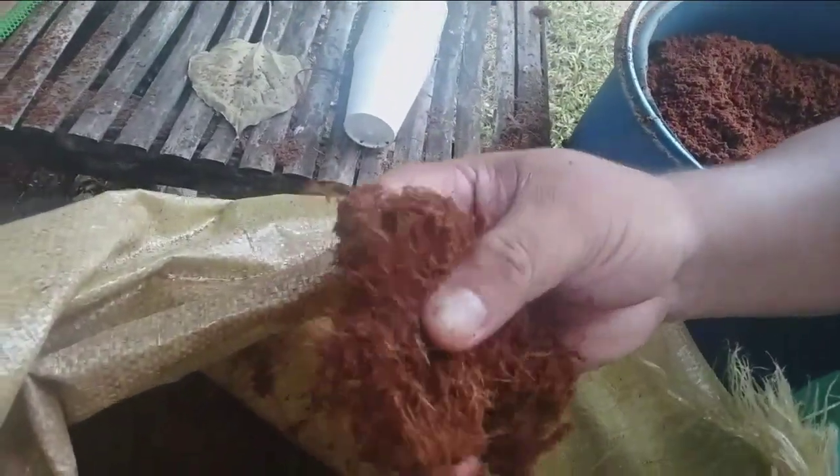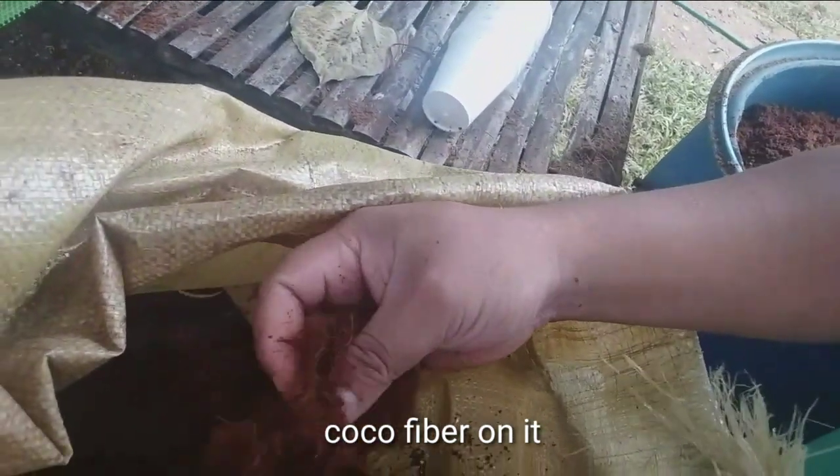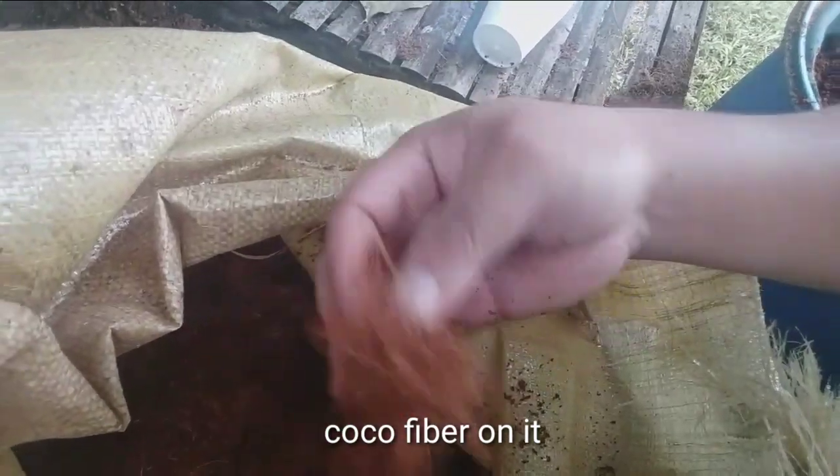When you buy coco coir at a local plant store or garden store, it looks like this. There are other textures in it — like hair or fabric. There is a fabric mixed into it.